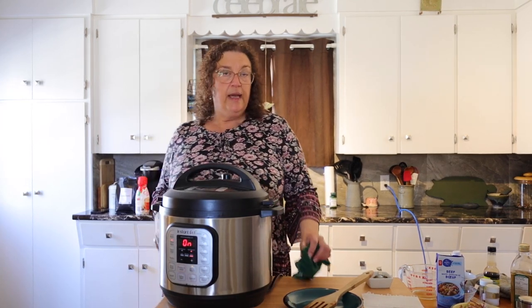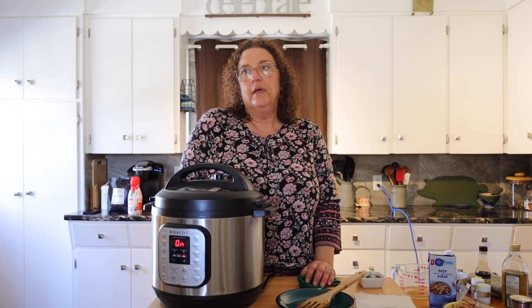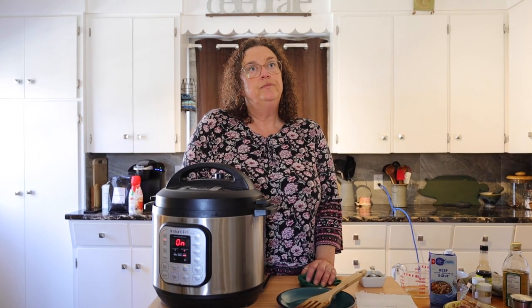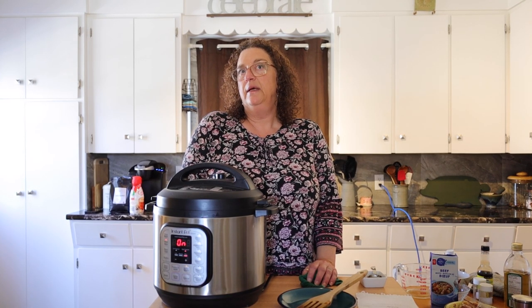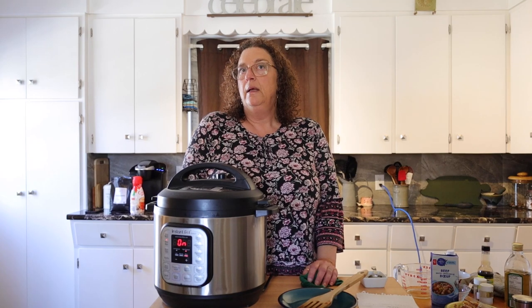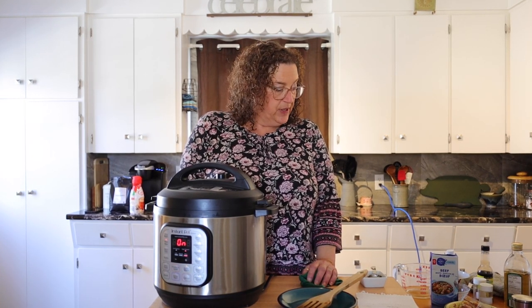They make a cake in like two minutes, apple crumble in five. It's kind of ridiculous — you can make a cake in there! As long as the dish fits in, you can make anything. Cheesecake is amazing — very fast, and you don't get the cracking on the top. So it's pretty good.